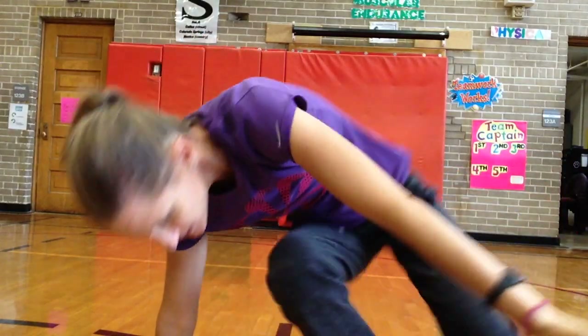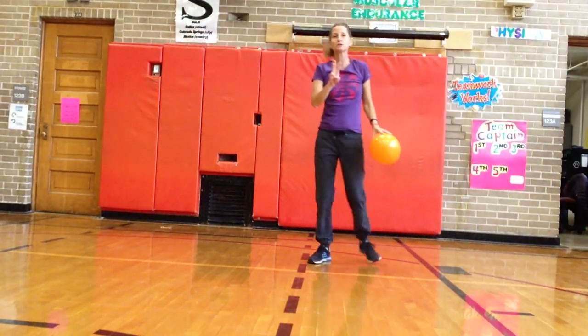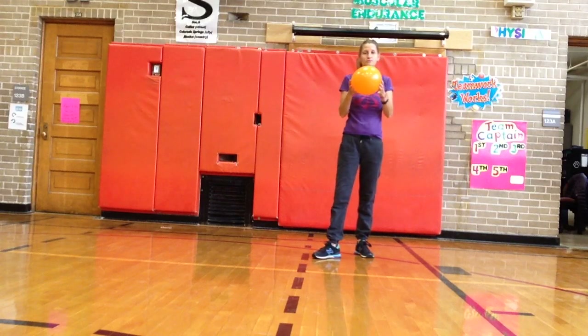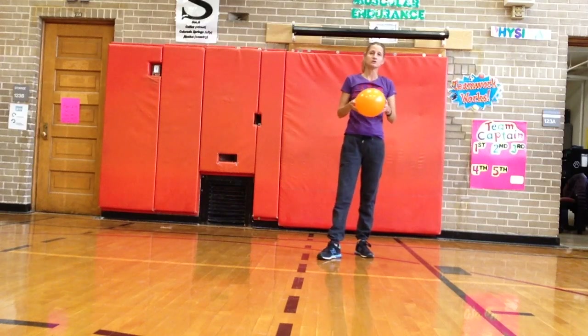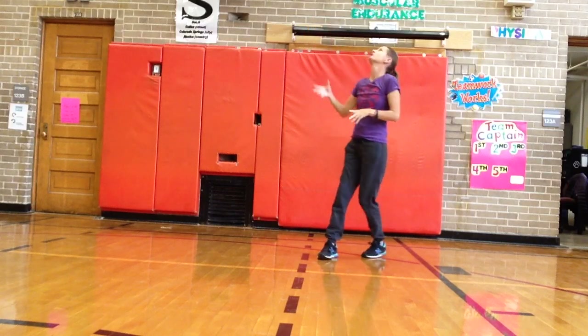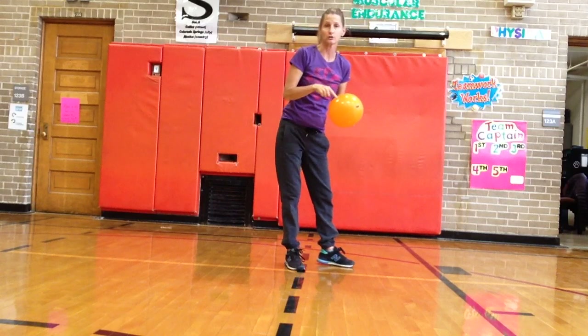But it's time to get started so get your balloon, make sure you have space. There are three things or three cues I want you to remember with hitting the balloon. Also in PE we call it striking — it's another way to say hit. Striking the balloon, you're gonna keep your eyes on the balloon. You're gonna track the balloon with your eyes so wherever the balloon goes your eyes follow.